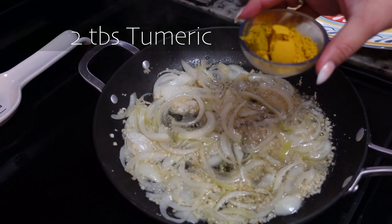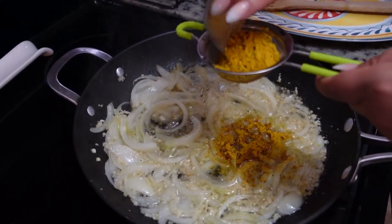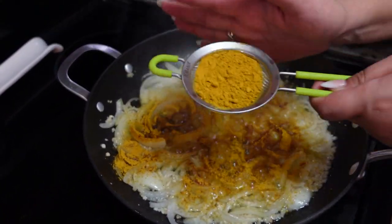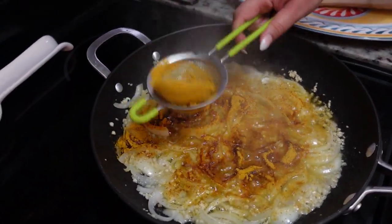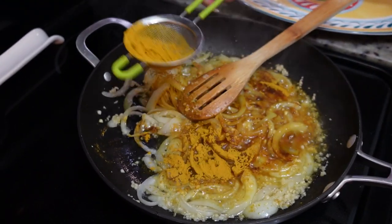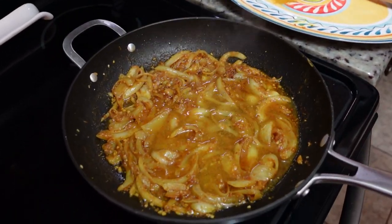We're gonna add about two tablespoons of powdered turmeric. This is what gives the escabeche that yellow color. Make sure you use a strainer because it's very strong and you don't want chunks — it can get very bitter. You want to cook this down for about five minutes. And then the last thing, we're going to add about half a cup of water to make our sauce, then we want to bring that to a boil.